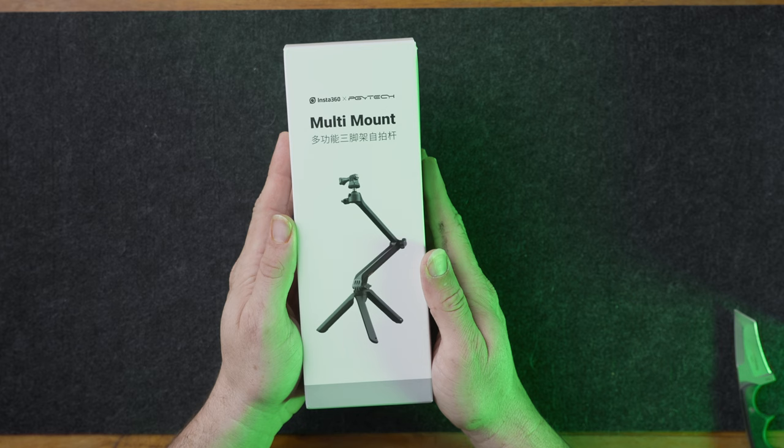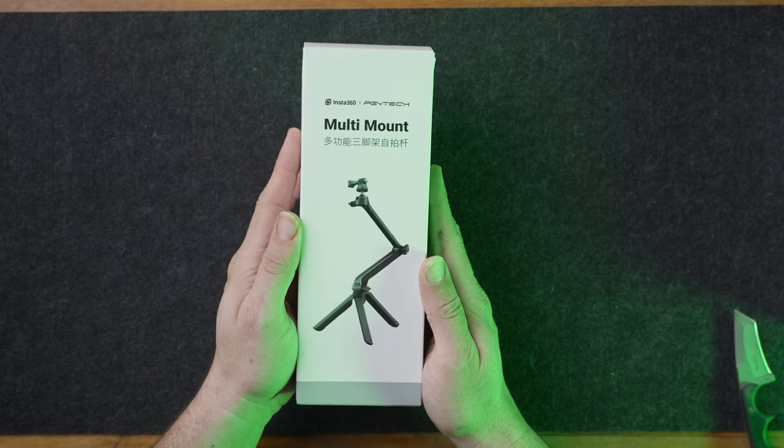Now to move on to a few things that make the daily operation of the camera much better from a user perspective. The third accessory is the Insta360 PGY Tech multi-mount mantis pod — you can see it right here in my hand.